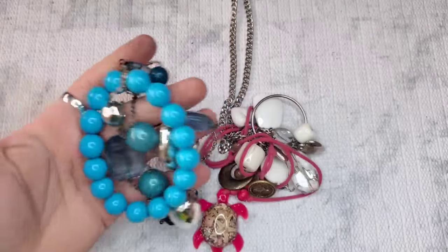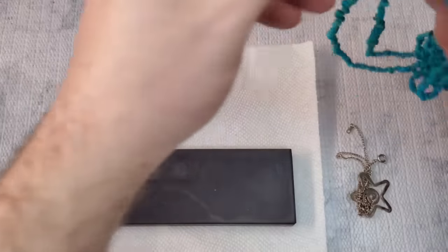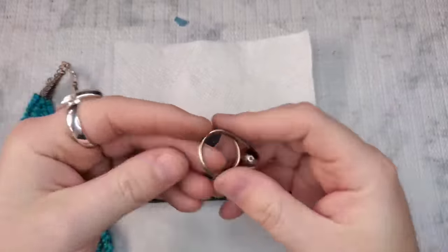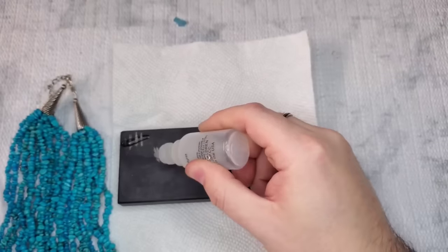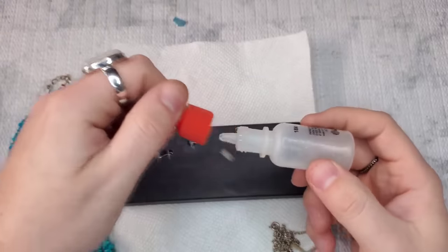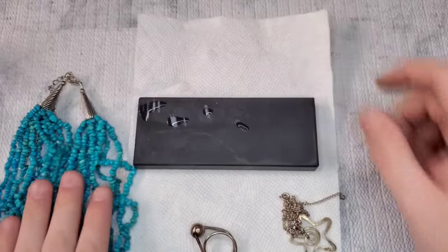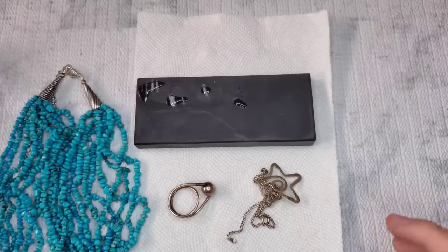Alright, so that was my box — I'm actually really happy with it. Let's test the two silver pieces that we had — the Carolyn Pollack should 100% be silver. Okay, the star is sterling! So the star is sterling — let's test the chain. The chain is not sterling. So the Carolyn Pollack is silver, the ring and the ball is silver, and the star pendant is silver. So we got a nice little bit of silver — we got more silver than that one DIY box I just opened.